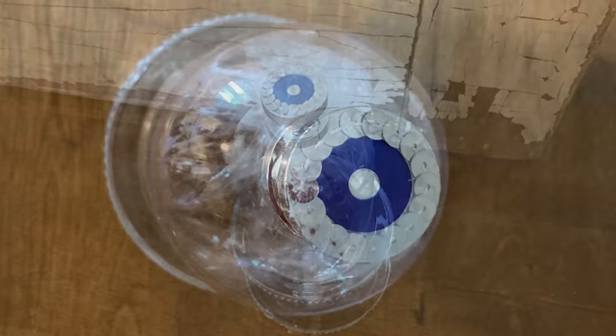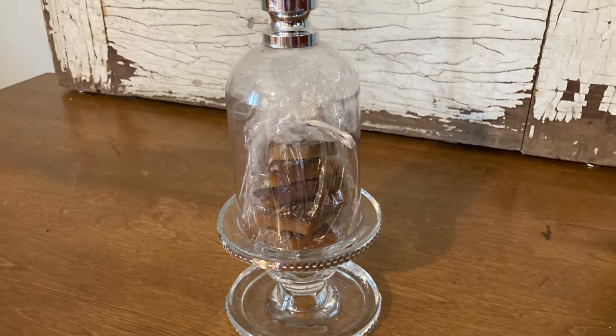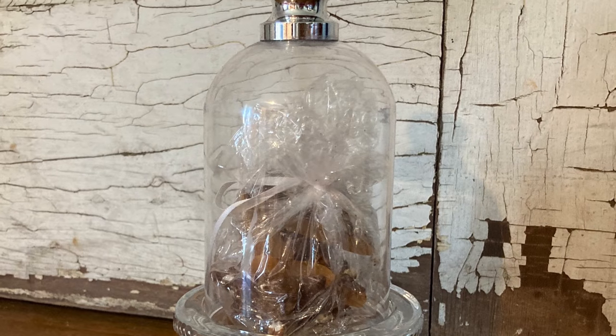To give this cloche as a gift, you could put a stack of homemade cookies or candy under it, or you could put a candle inside.